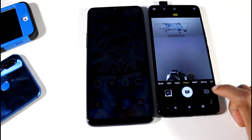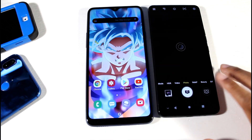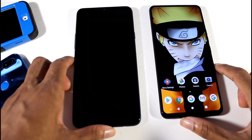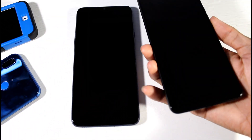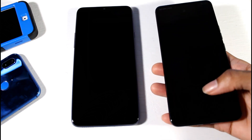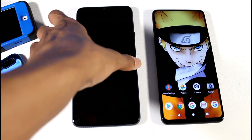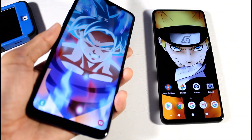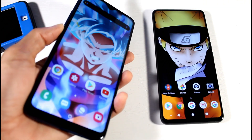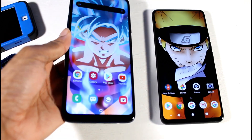Here's the pop-up camera on the Bold N1 — it pops up like that and you can also change the sound effects, which is very cool. Now let's talk about getting into the phone. You have the built-in fingerprint scanner on the Bold N1, which works pretty much all the time. However, you cannot use the front facing camera for face unlock on the Bold N1. On the Galaxy A20s you have the back fingerprint scanner which works great, and you can also use face unlock, which works great as well.